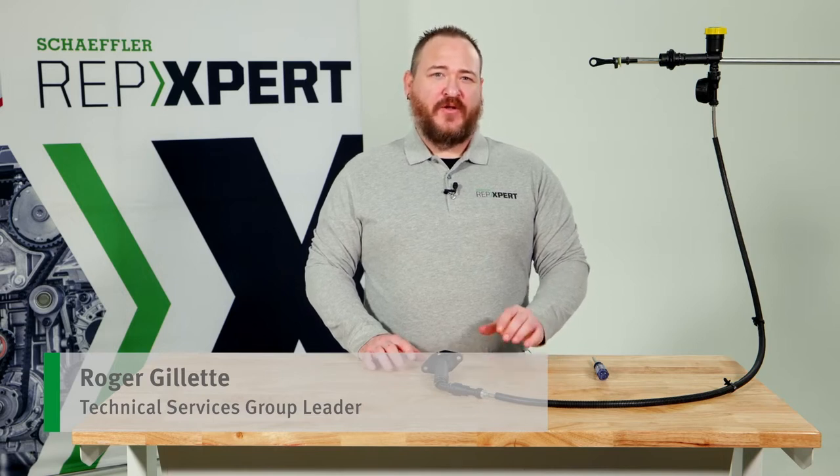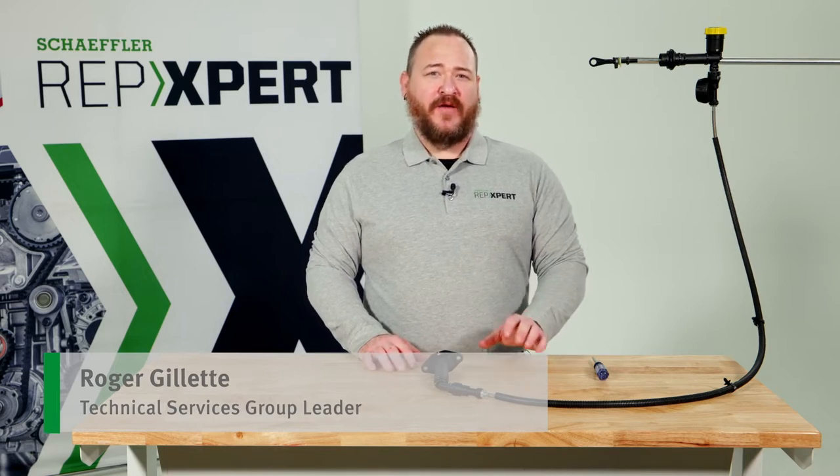Hello, I'm Roger Gillette with Scheffler Service Brand Rep Expert. Today I want to talk to you about a hot topic we get on the technical hotline regarding hydraulics.